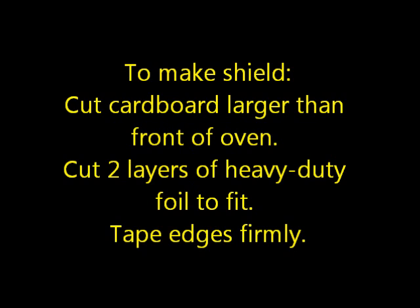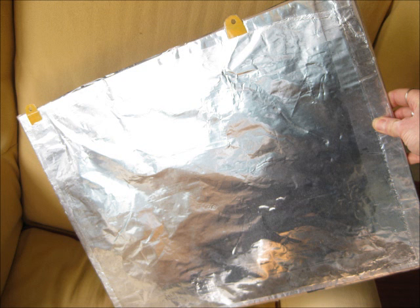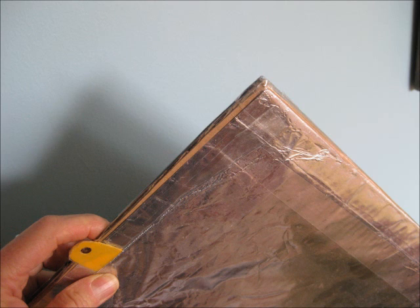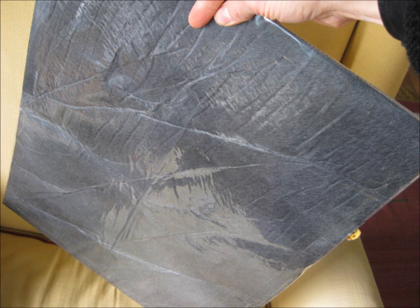To make the shield, cut corrugated cardboard larger than the front of the oven. Cut two layers of heavy-duty foil to fit, then tape the edges firmly. I've added a layer of microwave absorber sheet on the back for best results — see the notes below for sources.